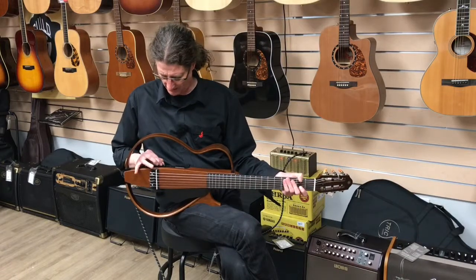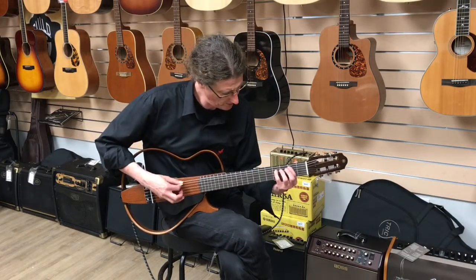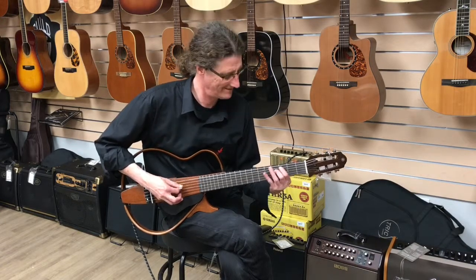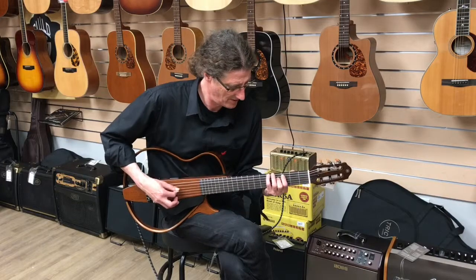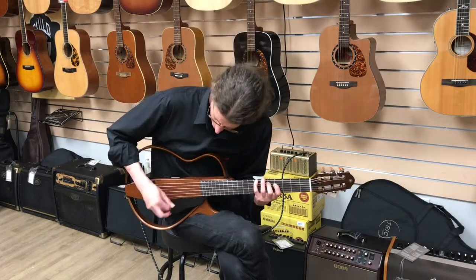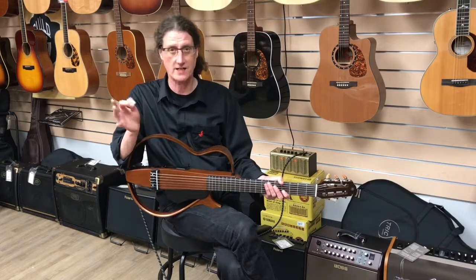Now I'm going to go all the way with just the mic modeling. So that's all mic modeling, which is my personal favorite. I've got the EQ set at flat.